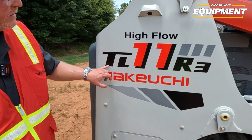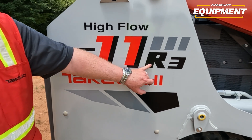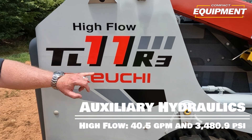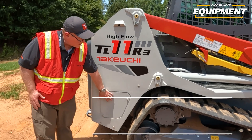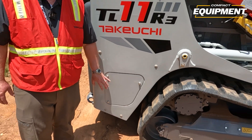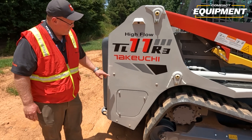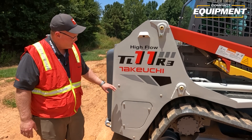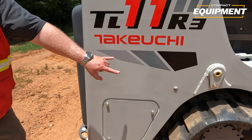The nomenclature on the Takeuchi loader is: Takeuchi Loader, 11,000 pounds, radial lift, series three. This is a high flow machine, providing about 40.5 gallons per minute on the high flow circuit. The battery is accessed through the panel here — take out the three bolts and you can remove the battery, and it also gives you access to the positive terminal. We also have newly designed counterweight kits available for this machine. They're saddlebag style and mount where the four caps are located on the side.